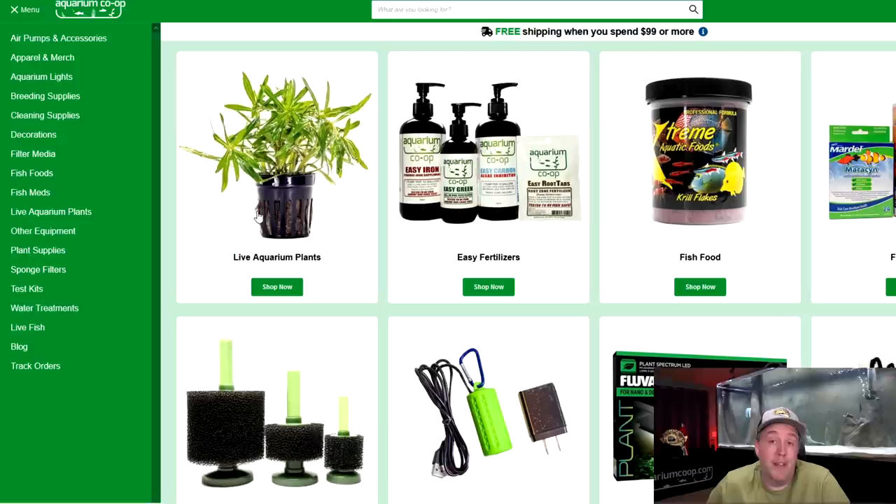All right, so we're on our website, aquariumcoop.com. If you didn't know, we ship everywhere in the United States. If you're outside the United States, unfortunately we can't ship you plants, but we're going to go into the live plant section.